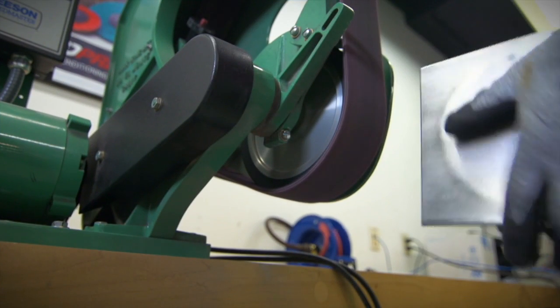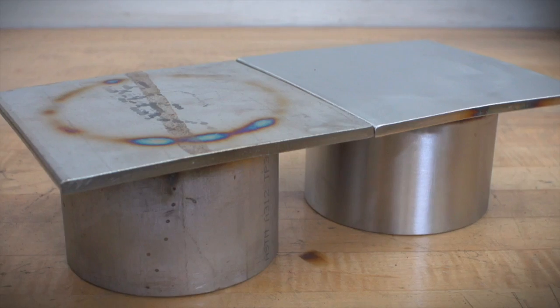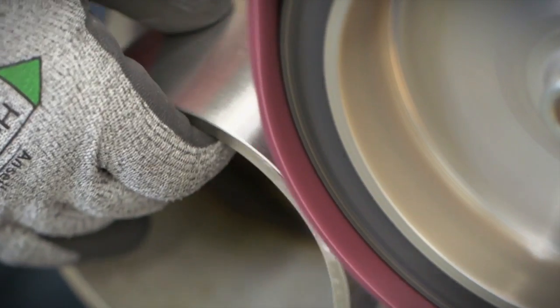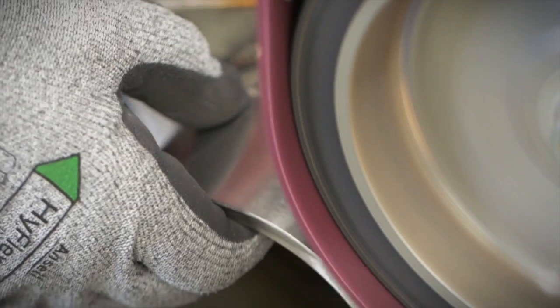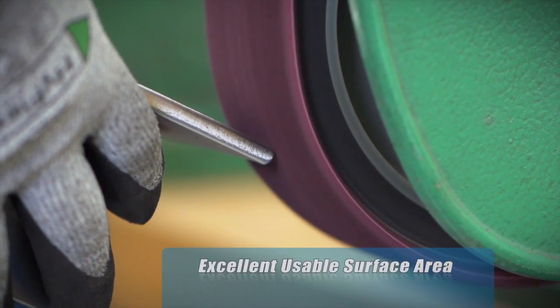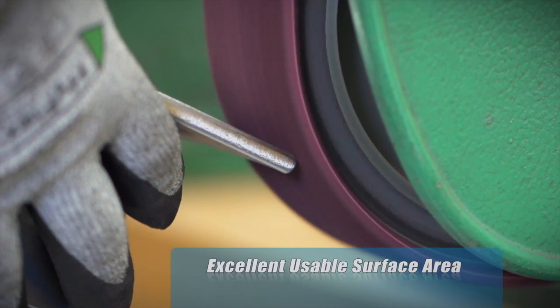A bench stand is an excellent tool for finishing metal pieces that have thin or rounded edges. The Norton RapidPrep RFAO belt is perfect for just such applications. This narrow belt offers excellent usable surface area for finishing at various angles.